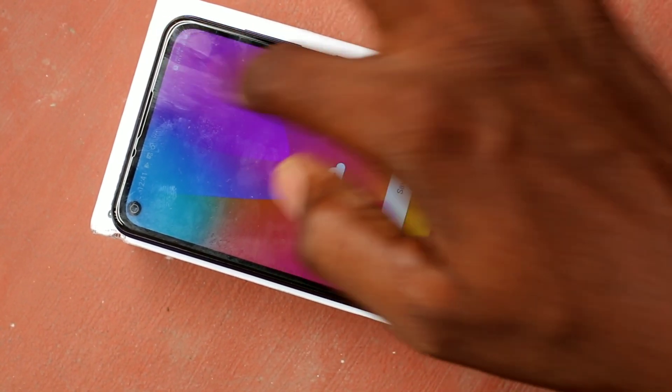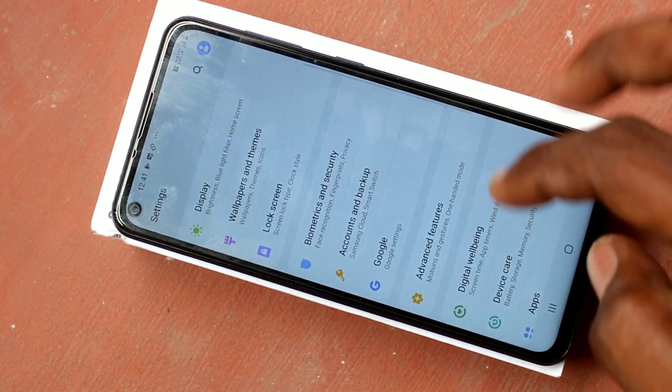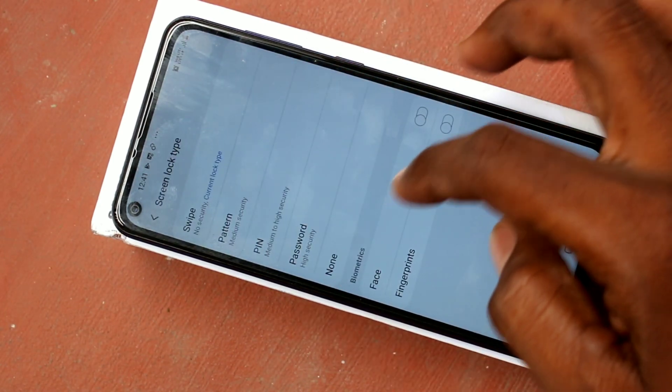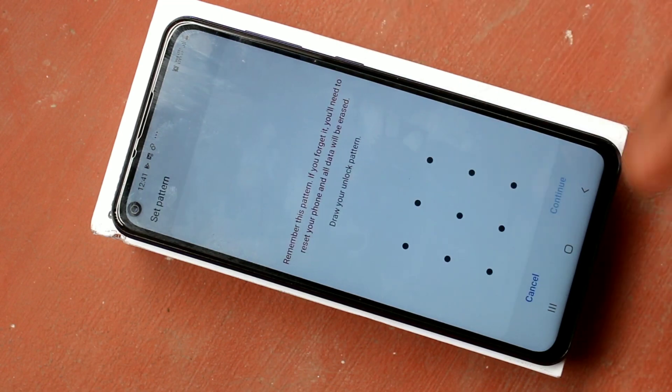First of all, go to Settings in your Samsung Galaxy M40 phone. Click on Lock Screen, then click on Screen Lock Type, and select Pattern here.